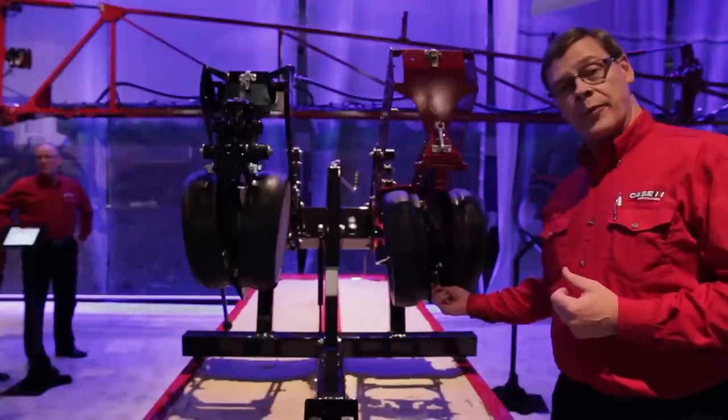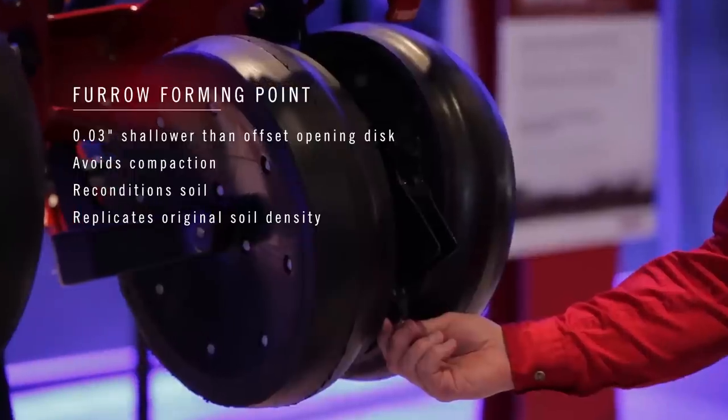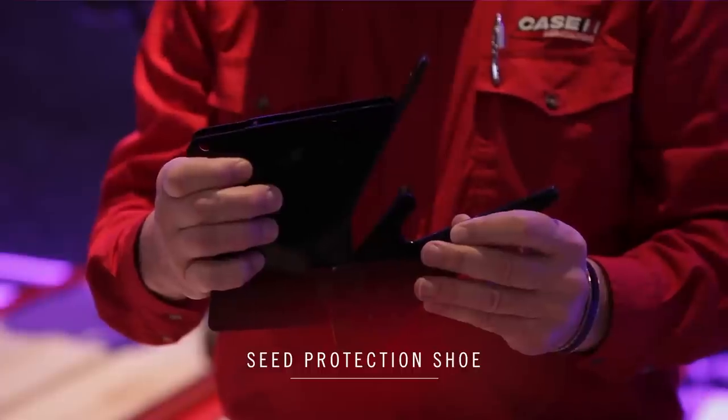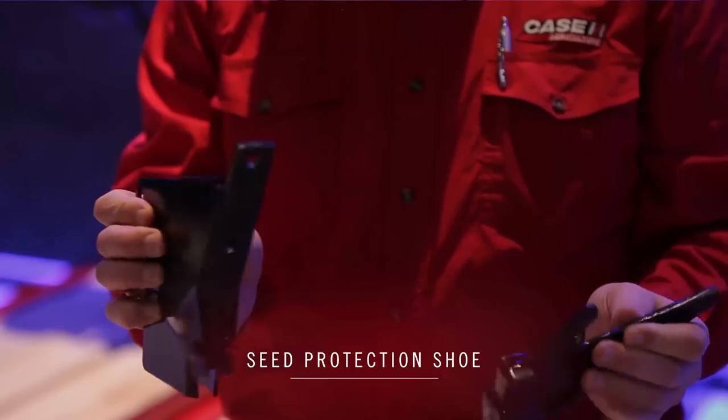You'll notice a furrow forming point which will help eliminate bulk soil in the bottom of the seed trench. Behind it you're going to find a shoe. That shoe acts as a seed cage — it protects the seed to make sure that it can get all the way down to the bottom of the seed trench.